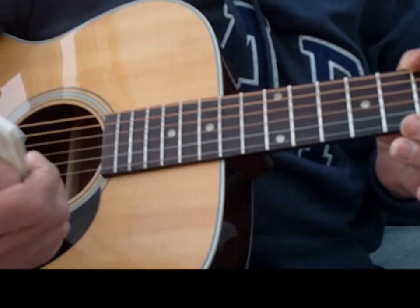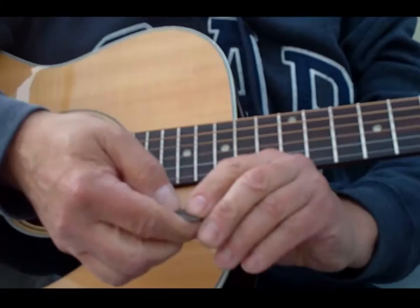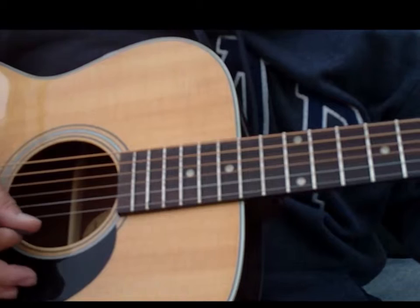Today we're testing the John Pearce phosphor bronze round, slightly light gauge — the gauge is 11 to 50 — on a Blue Ridge BR-63, to see what they sound like. There you go. John Pearce acoustic slightly light: they're good, I like them.